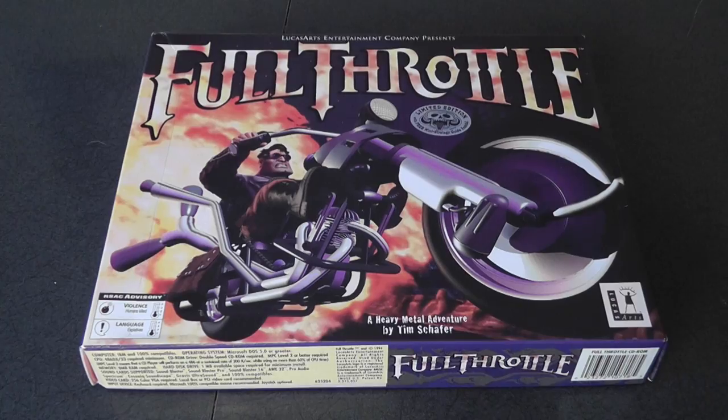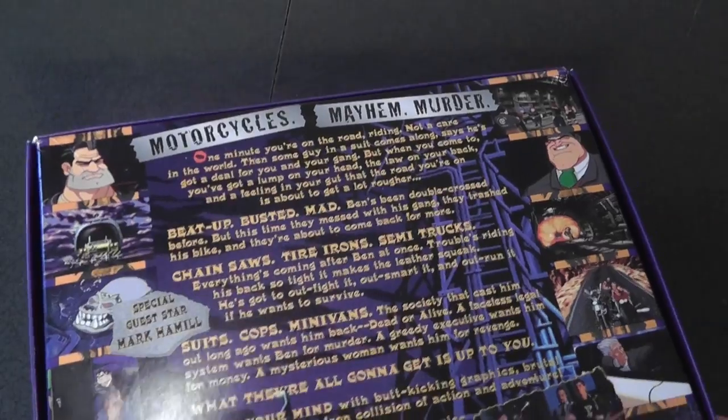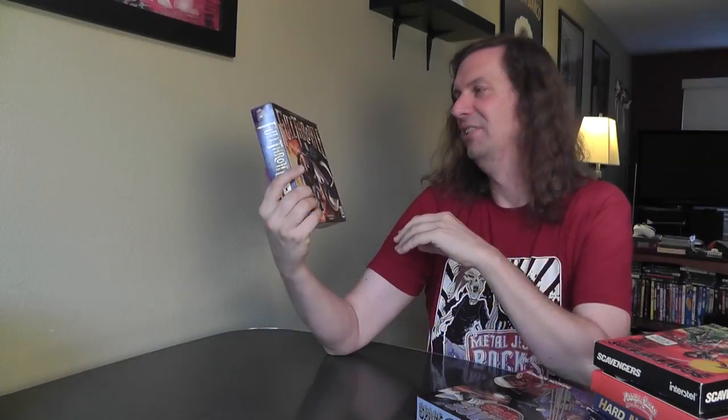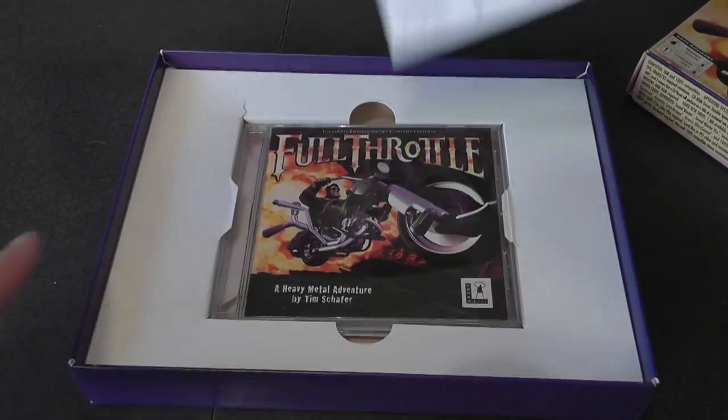And then I walked into a Valley Village and found Full Throttle — I was so giddy. I never find stuff like this. Full Throttle is one of the best, if not the best, adventure game ever made. It's made by Tim Schafer, who also made Brutal Legend and Grim Fandango, and I think he was involved in Monkey Island. It's kind of futuristic — you play as Ben, a biker, and it's got an awesome soundtrack.